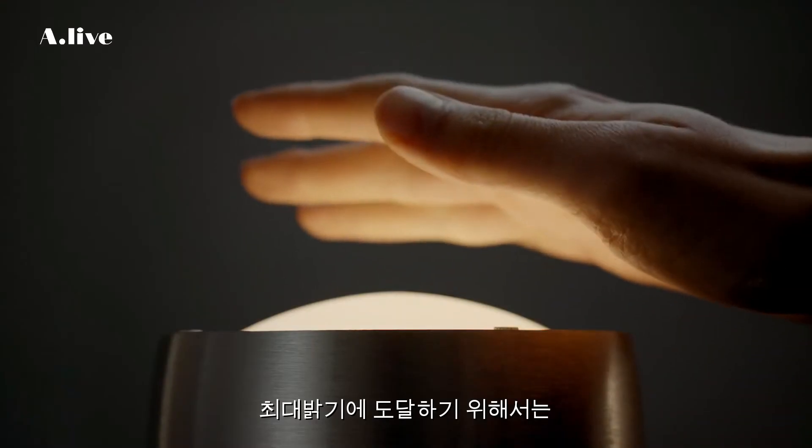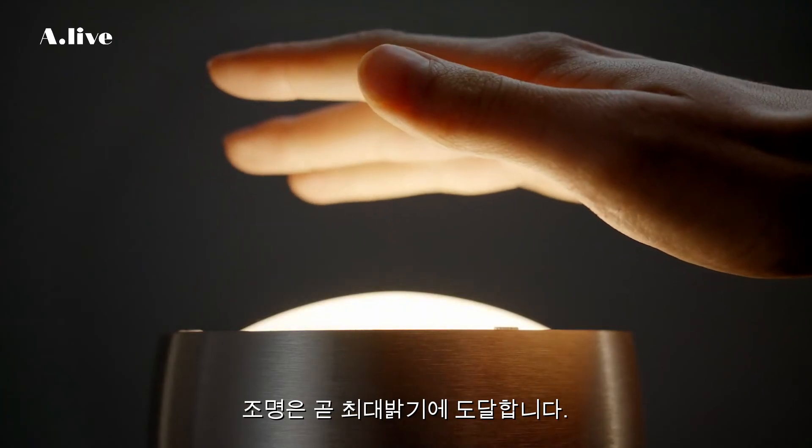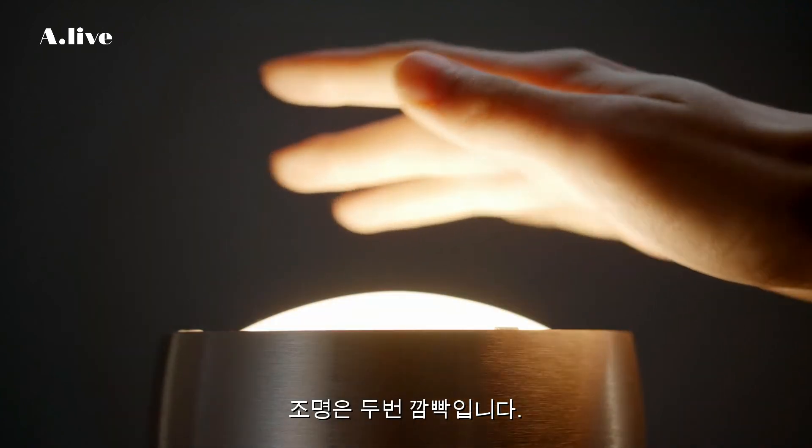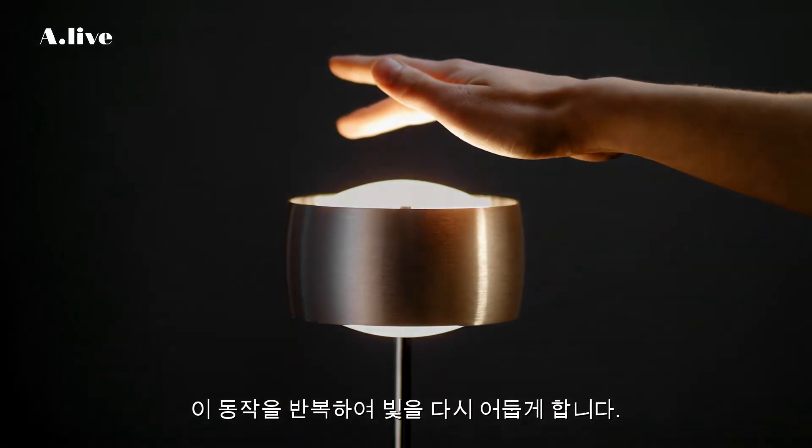In order to control the intensity of the light, hold your hand positioned above the sensor. As soon as it reaches maximum brightness, the luminaire flashes two times. Repeat this gesture to dim the light down again.